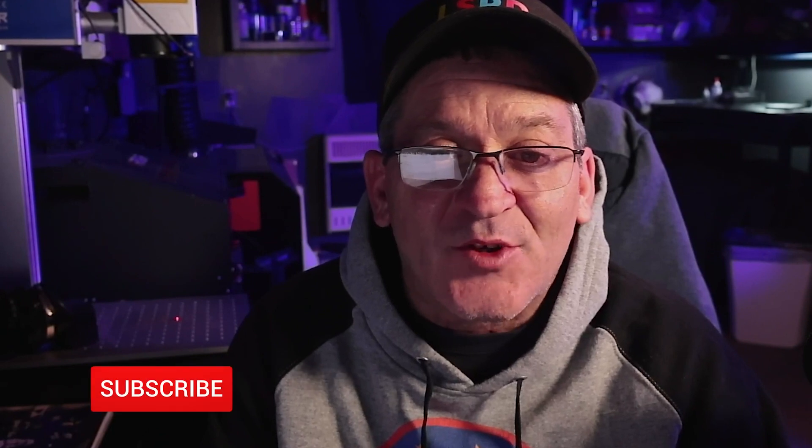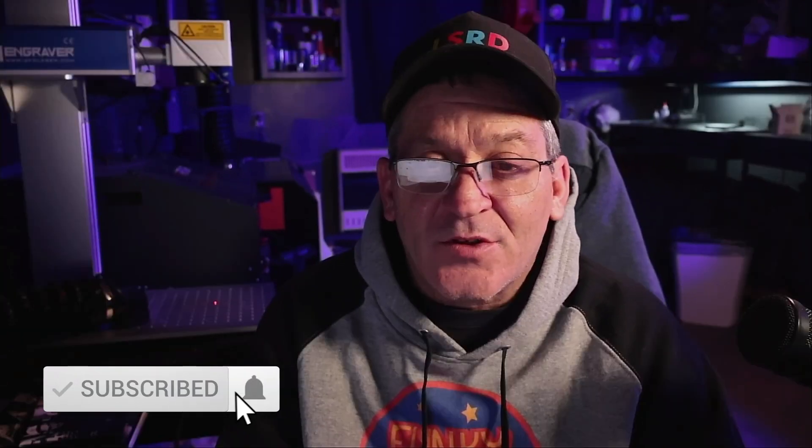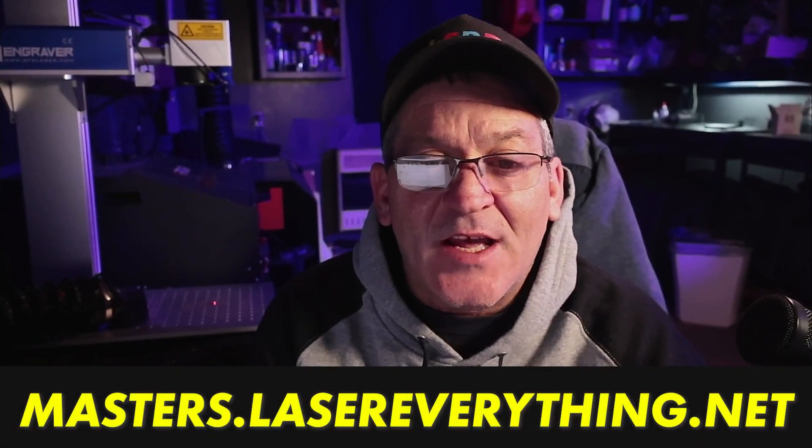Don't forget to subscribe and hit the notification bell so you can get notified the next time there's a new video from Laser Everything. Check out our Discord and Facebook groups in the links in the description below. Support the channel over at LMA Masters dot laser everything dot net. With that said, have a Merry Christmas from everybody at Laser Everything — peace!